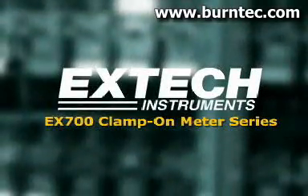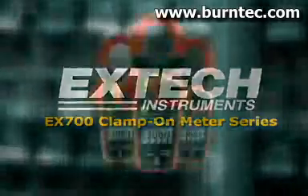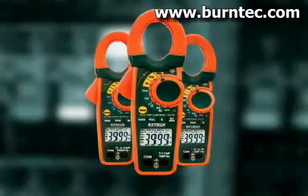Introducing the EX700 series of clamp-on meters. The EX700 series provides many advanced functions at an affordable price.